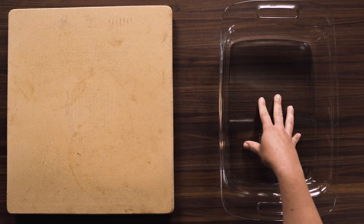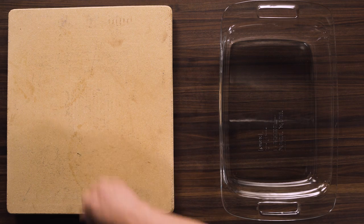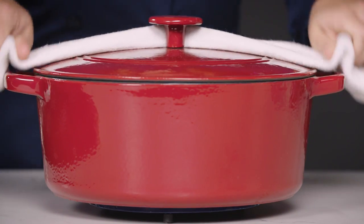First, be really careful with glass and stone cookware in particular around moisture when they're hot. Even if there's just a little bit of moisture on the counter, this can cause them to crack or shatter — and once you do that, there's no coming back. Let your cookware cool down gradually on the stove or on a heatproof surface.